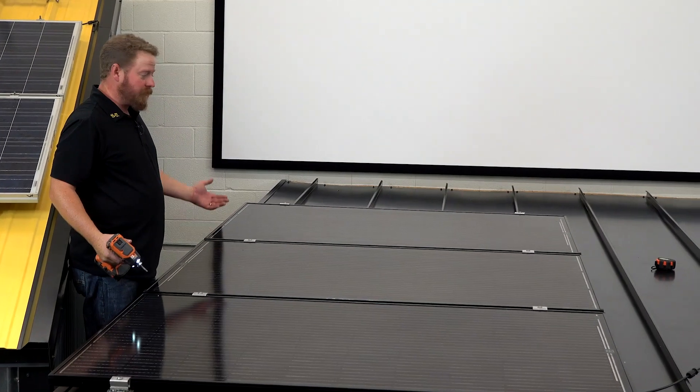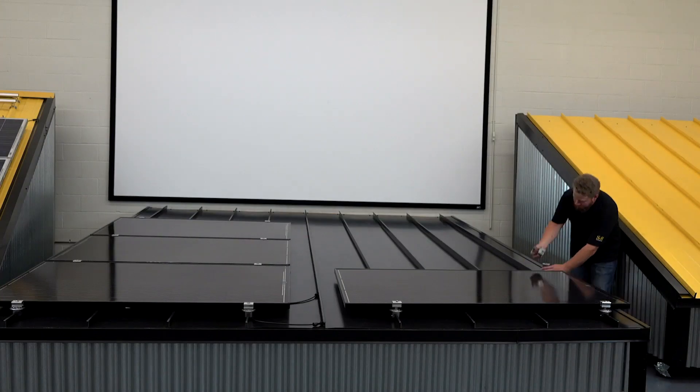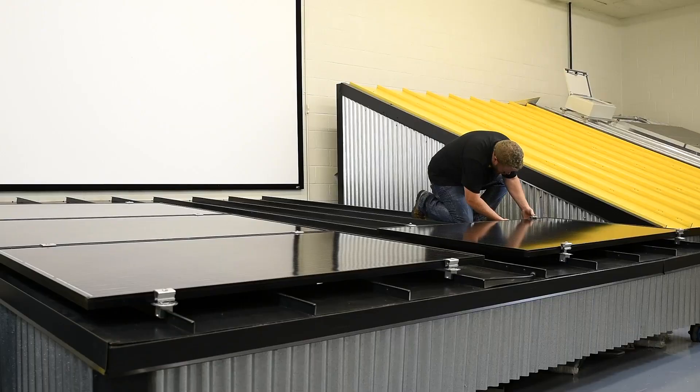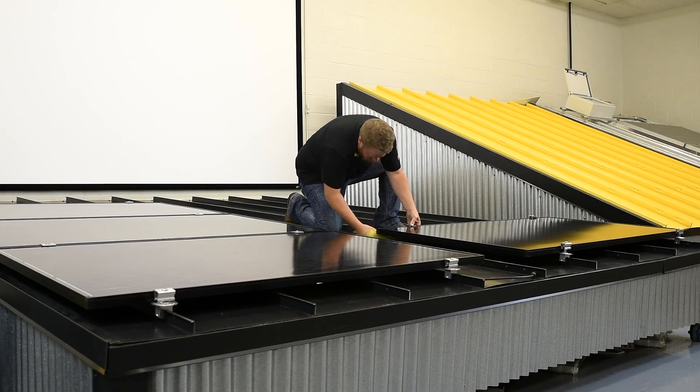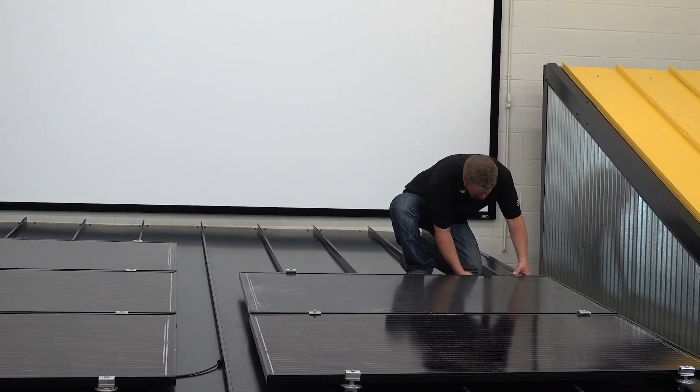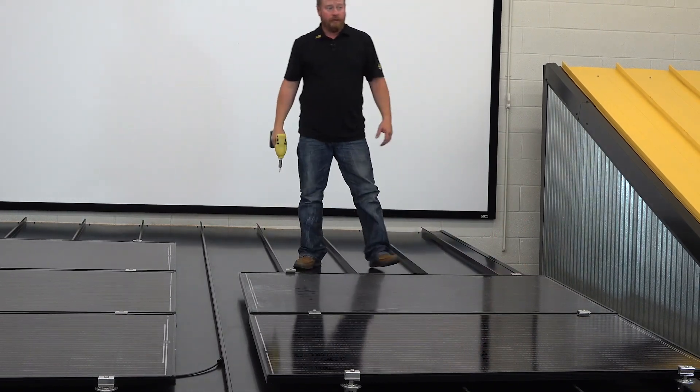And that's it — it's that simple on this first column. And there you have it, it's that simple.